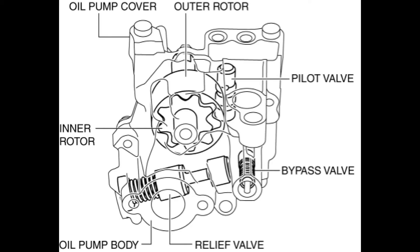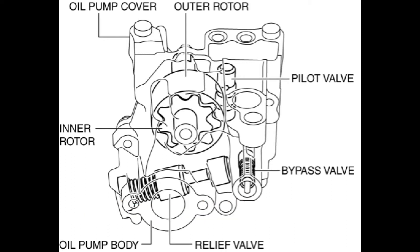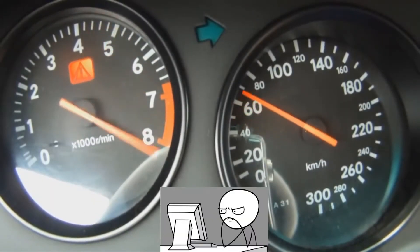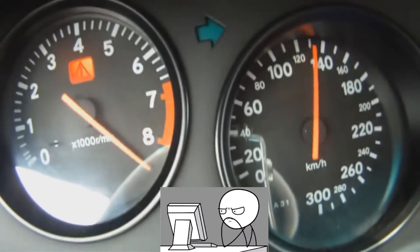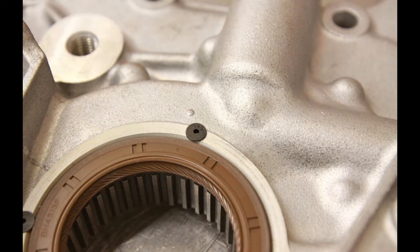The oil pressure is generated at about 10 psi per 1000 RPM. That is why if you tune your engine to achieve very high revolutions — more than 8000 RPM — it may peak up to 65 or 80 psi onwards. Therefore there is a relief valve to prevent the oil pressure from going too high.